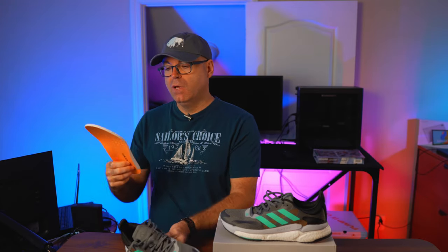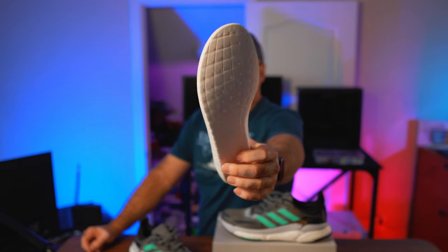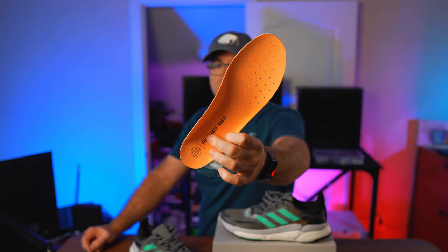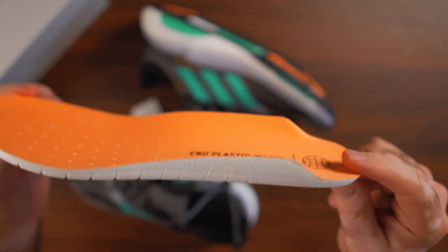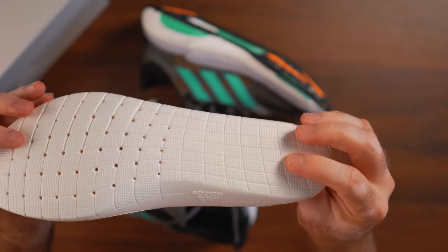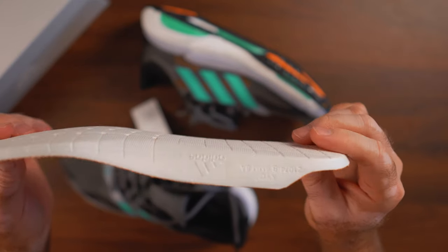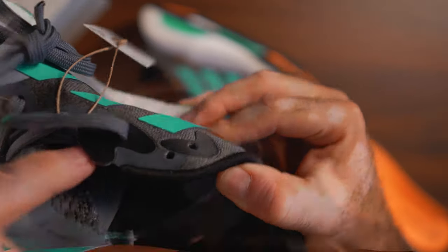If I pull the insole, it's very interesting — look how perforated it is for ventilation. It looks very nice, anatomically correct, and it's very soft and thick as well. Insoles like this I really love, and I'm hoping more companies will start doing insoles like that.